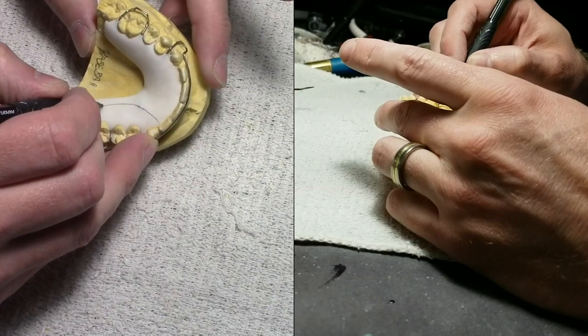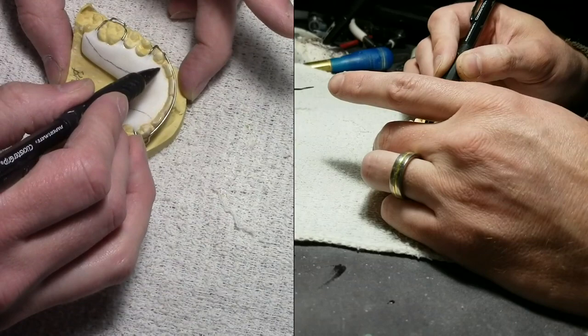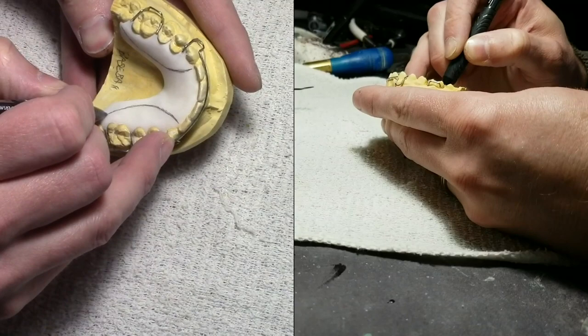I'm using a mechanical pencil here, and this is the reason why you don't pumice or polish it yet — because you can't draw on a polished retainer very well. So keep it in a matte finish, right before pumice, and you'll be able to draw really well.